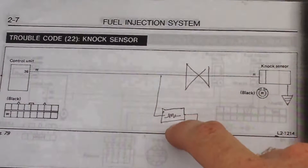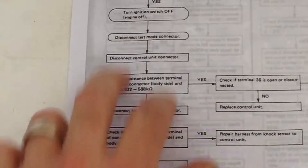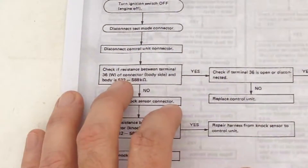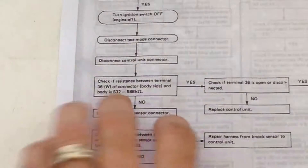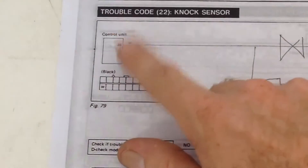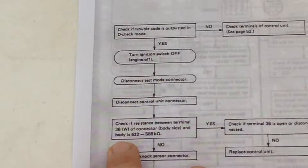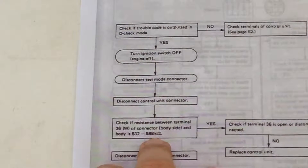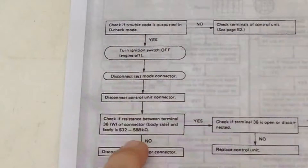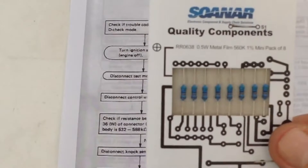To get the value of our resistor, we'll use the factory check sheet for the knock sensor. The flowchart tells us to check if resistance between terminal 36 — which is the one from our ECU — and the body ground is anywhere between 532,000 and 588,000 ohms. So we can have our resistance anywhere within that range and it won't upset our ECU or put it into limp mode or put the ECS light on. That's where our 560,000 ohm resistors come in — it falls right in that range, so that's the one we're going to use.